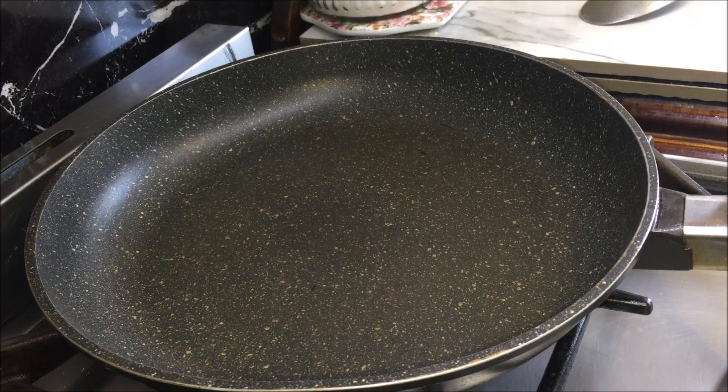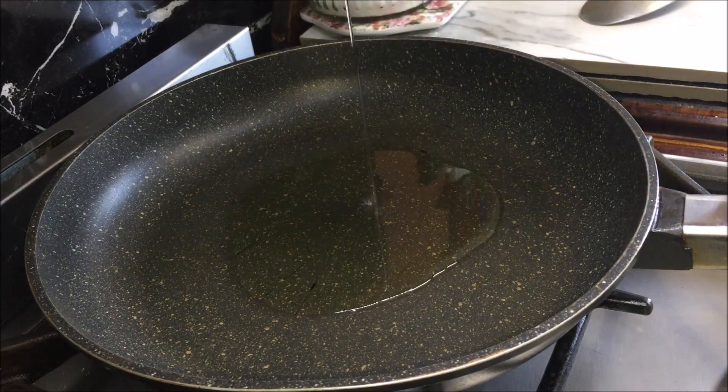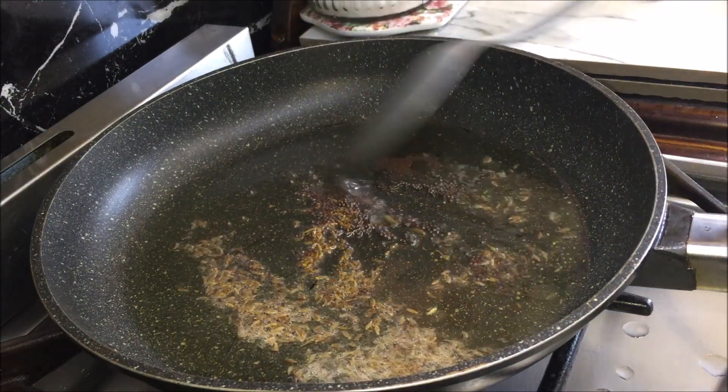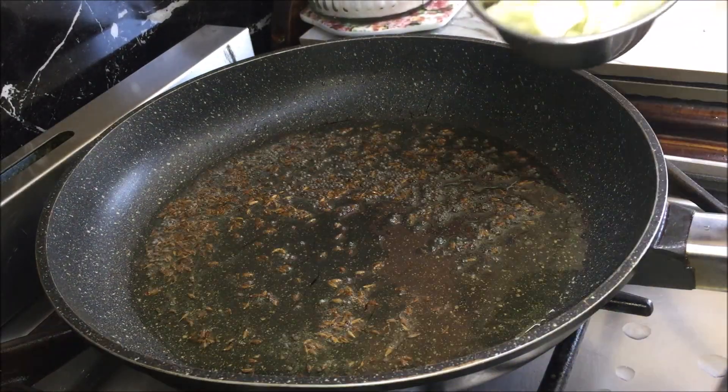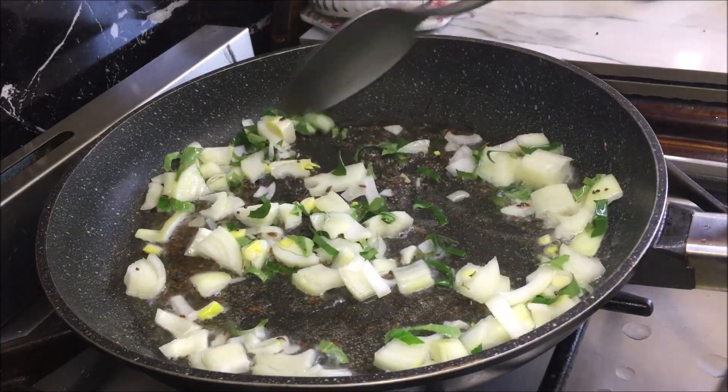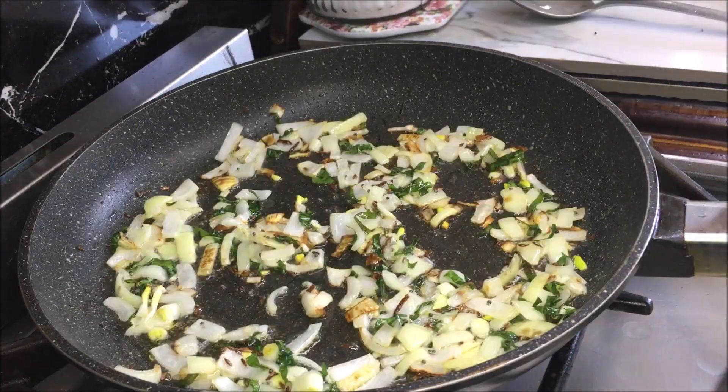Place a non-stick fry pan on medium heat, add oil and heat it. Add cumin and mustard seeds, give it a mix and cook it for 20 seconds. Add onions and curry leaves, give it a mix and cook it until the onions get a light brown color.